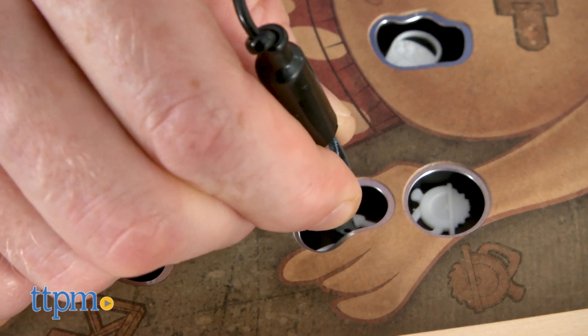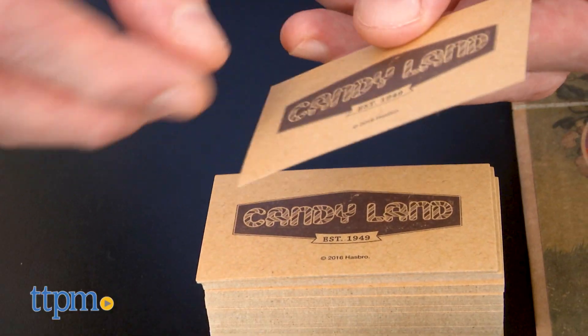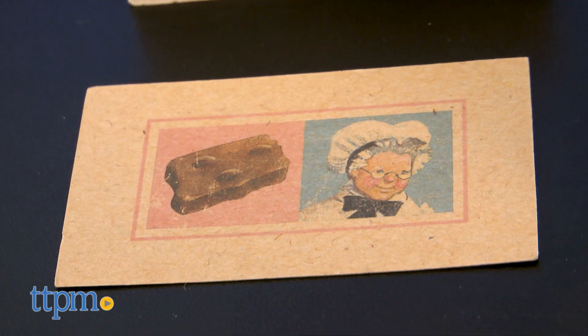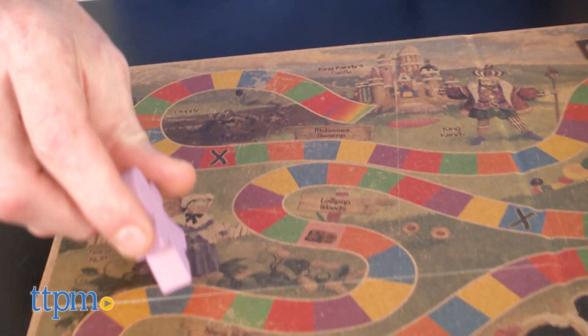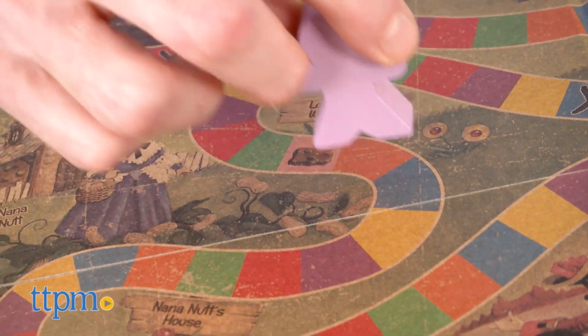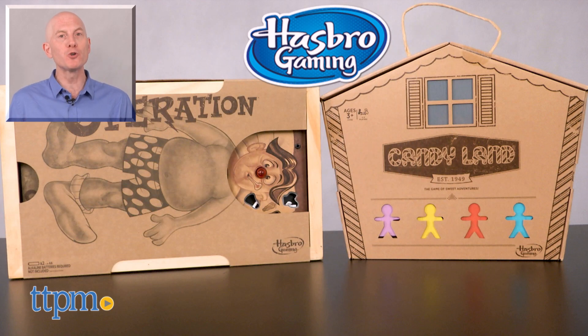Candyland and Operation are two enduring classics, rites of passage for any child. I loved these games when I was a kid, and the rustic editions are wonderfully nostalgic and modern. These games are perfect as a child's first version, or for an old-timer looking to stroll down memory lane. For where to buy and current prices, find us at TTPM, and subscribe to our YouTube channels for more reviews every day.